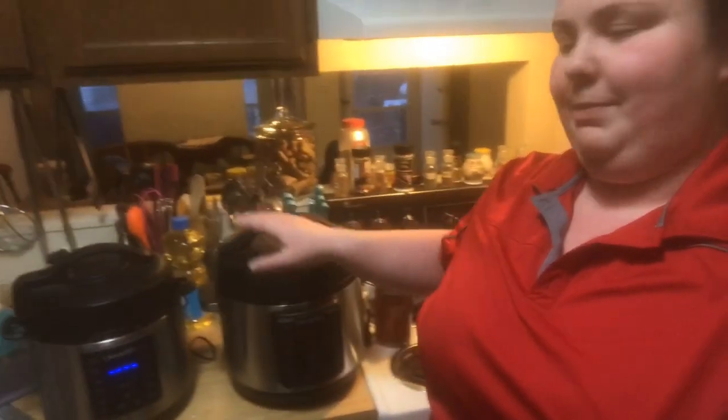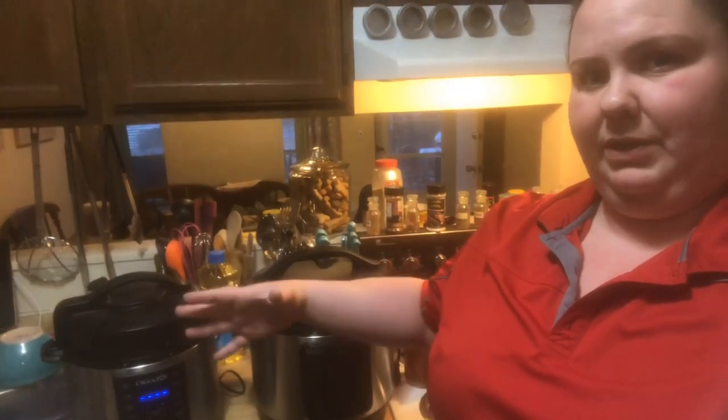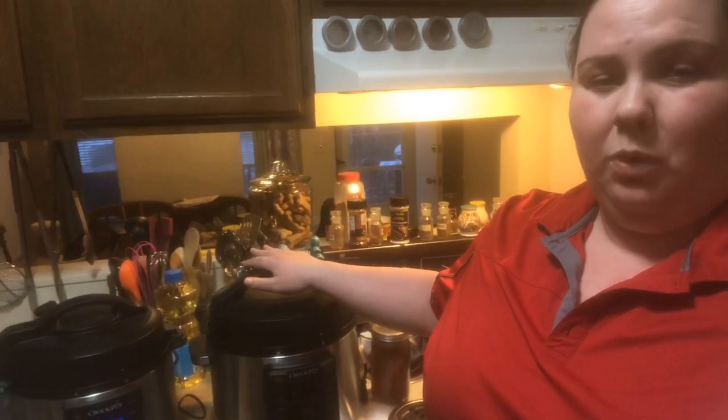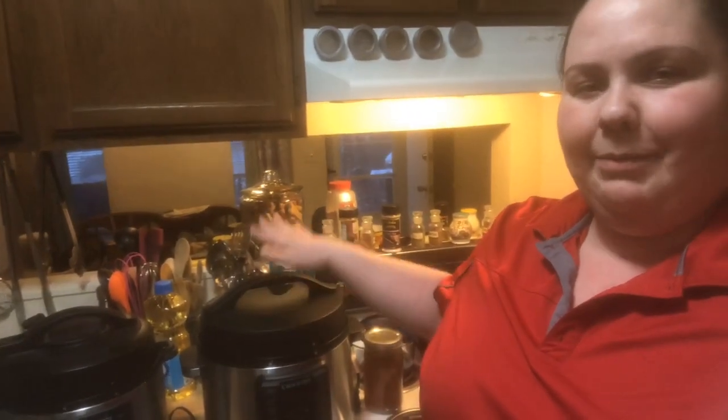I'm super excited that I have added to my pressure cooker family and got myself an eight quart CPE XL. I almost wanted to use it tonight but I'm actually gonna use the little one only because this recipe serves six and it's not a ton of liquid. So if I was to use this one I would have to make the ingredients at least 50% more than what I already have going. So as much as I want to use this baby tonight I'm gonna hold off.